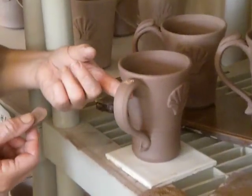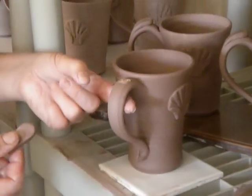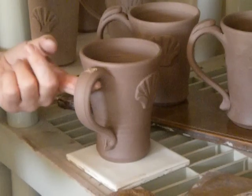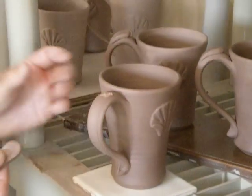Hi everybody. Just a quick demo for the beginners on how to put the thumb rest on a mug handle. These mugs were turned, handled, and the shell was put on probably about an hour and a half ago.